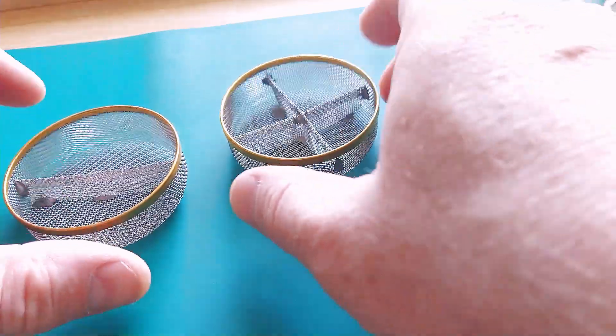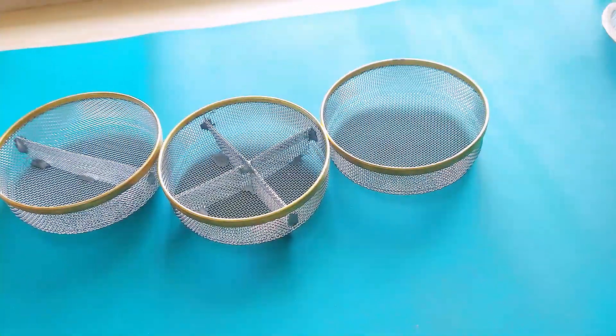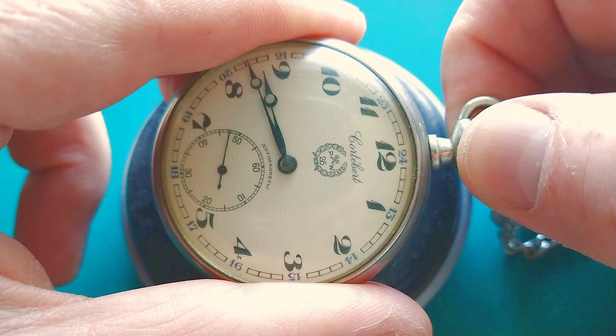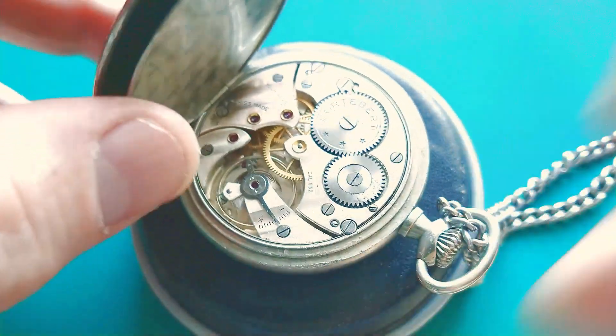Here I have baskets. When I start the disassembly, this video will cover only the disassembly of the movement. I will put the parts in the baskets and then clean them. So let's start the disassembly.